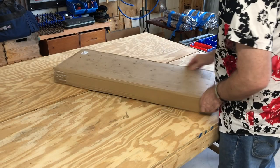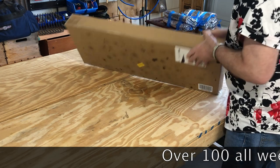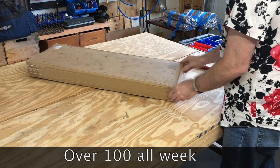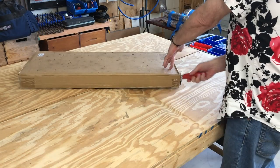Hello everybody. It's so crazy hot down here in Louisiana right now, so I'm moving in to indoor projects and Amazon brought this. Let's have a look and work inside today.